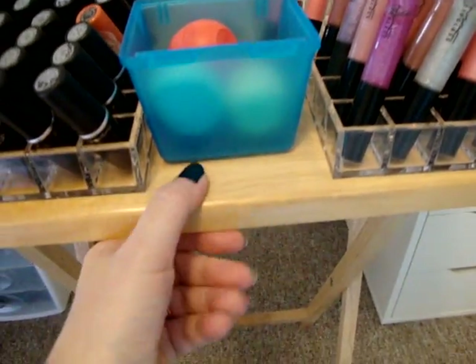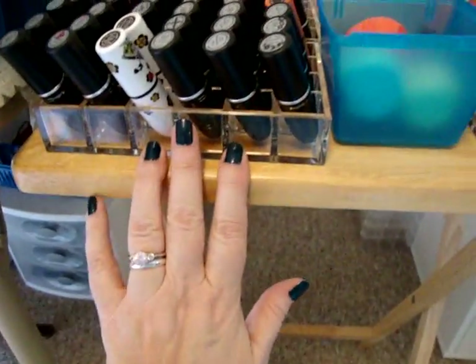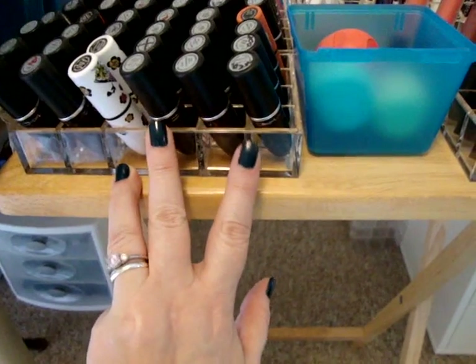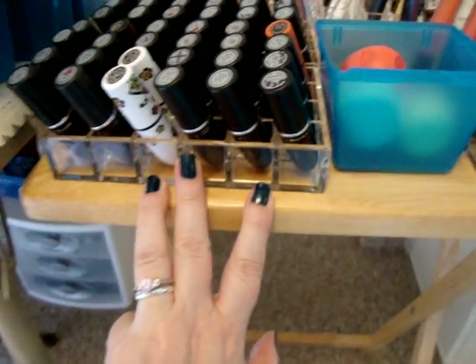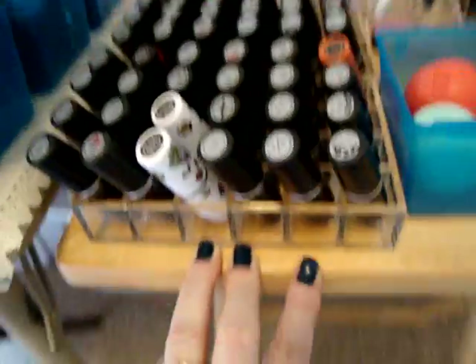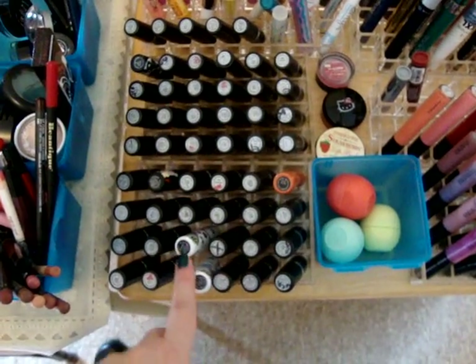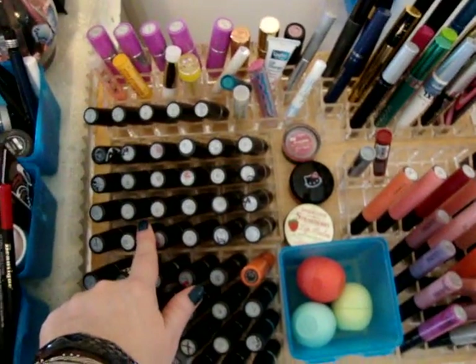This glass container here has all my larger, medium to large size makeup brushes — it's mostly MAC, Sonia Kashuk, and Essence of Beauty from CVS. Over here is a wooden TV tray from Target, and on top of it I have organizers from the Container Store — lipstick organizers and so forth. This one here is all MAC lipsticks, and so is this one.